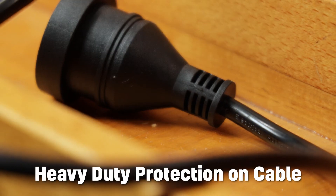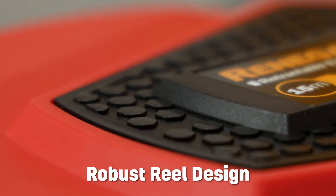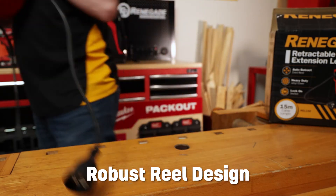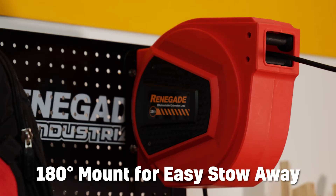With heavy duty protection on the cable to protect against direct sunlight and abrasion, the robust design of the reel will ensure you get quality use for years to come. Extend or stow away with ease with a 180 degree rotation whilst mounted to a wall.